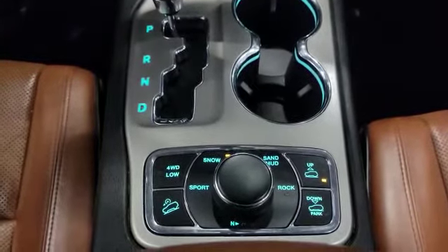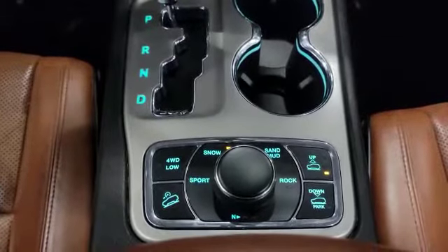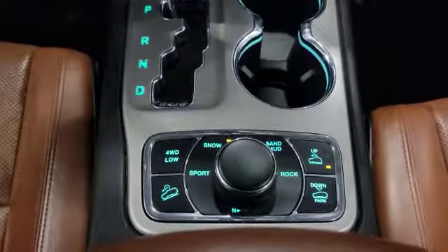Here's the terrain selector — as you can see you got Sport, Snow, Sand, Mud, and Rock modes. We also got the air suspension on this one too. The vehicle also comes with four-low.